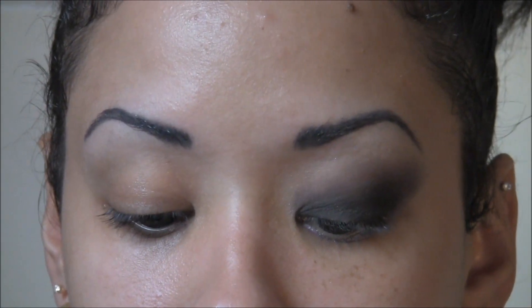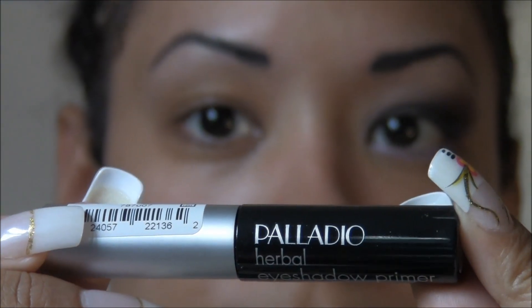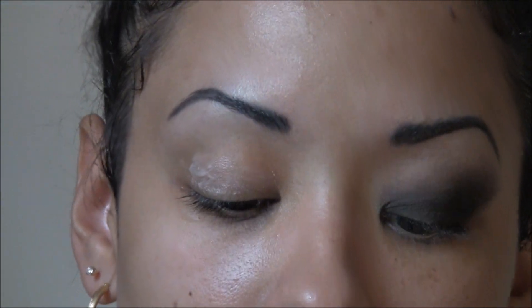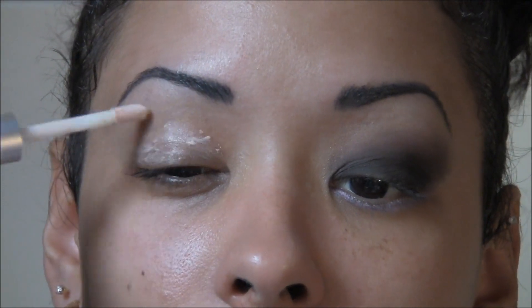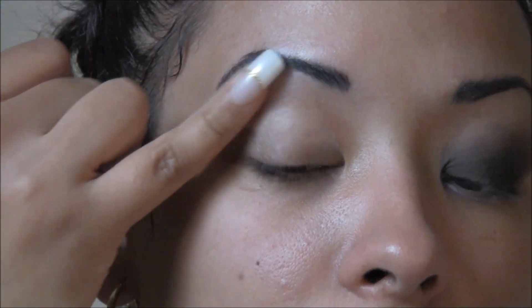I went ahead and completed one eye so I'm going to get started on the next one. I'm trying out a new product — an eye primer by Palladio, it's an herbal eyeshadow primer. I'm not going to review it on this video, but I'll use it a few times and then let you guys know what I think. I'm just going to plop that right on the lid, spread it around, and work it in with the pinky all the way up to the brow bone.